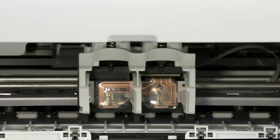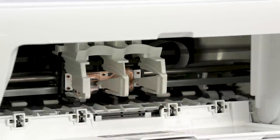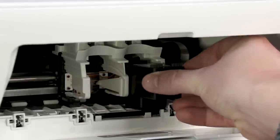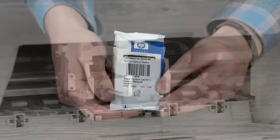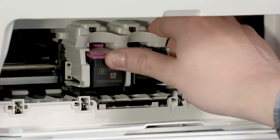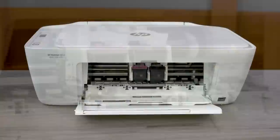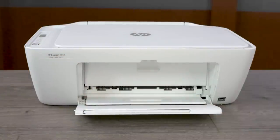Make sure you install the replacement cartridge in its correct slot: tri-color on the left and black on the right. Hold the cartridge by its sides and slide it into its slot until it snaps into place. Repeat these steps to install the tri-color setup cartridge. Close the ink cartridge access door. The printer recognizes the setup cartridges and prepares the printer with the new ink.